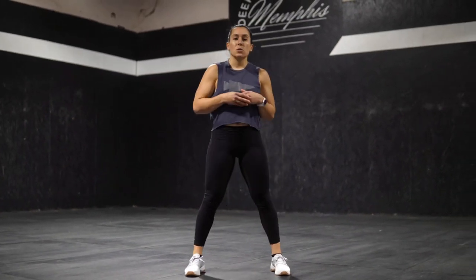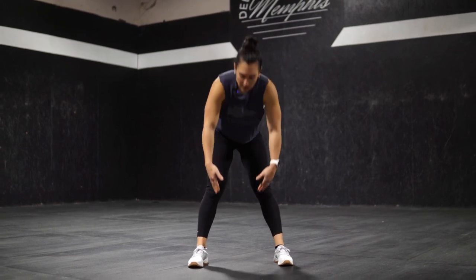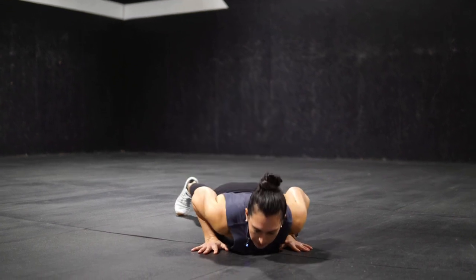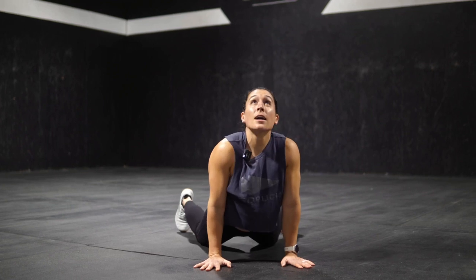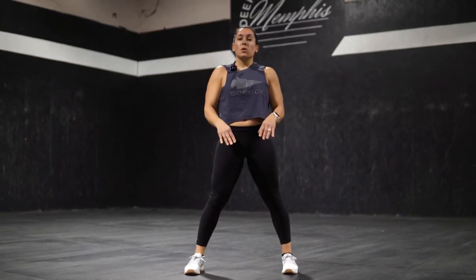Next, we're going to move into an inchworm, downward dog to upward dog. With keeping a little bit of a wider stance, slight bend in the knees or straight knees if you can, we're going to walk out into an inchworm, push up, into downward dog, into upward dog, and then come all the way back up for four total reps.